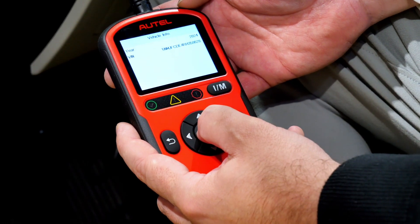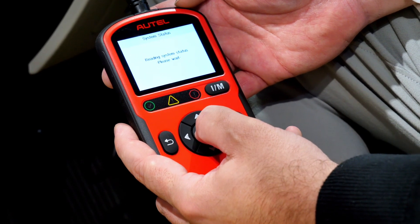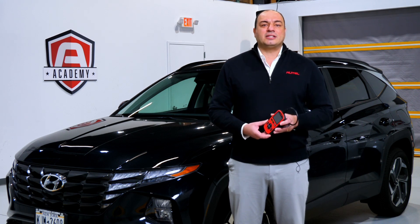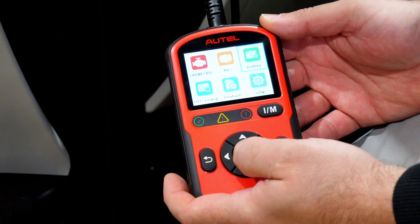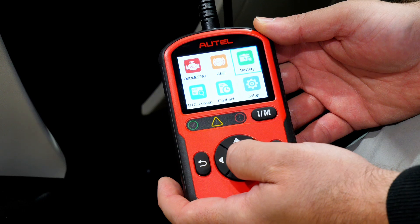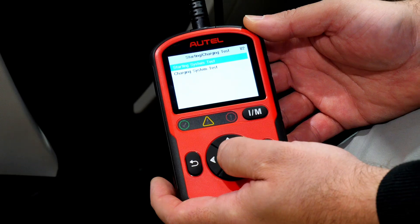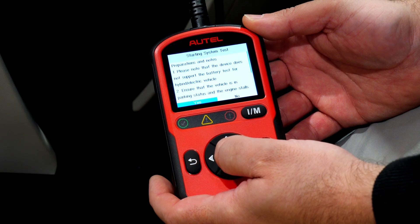There is never an issue related to selecting the wrong vehicle. To add even more value to this already capable tool, Autel has introduced support for reading vehicle battery information directly from the OBD2 port. This new feature includes both a starting system test and charging system test.